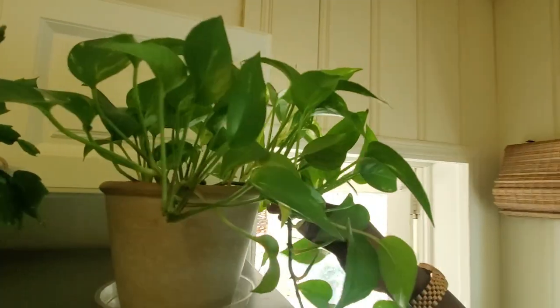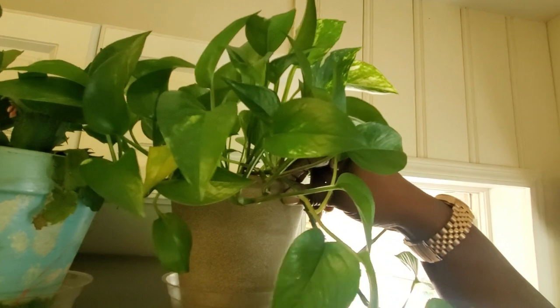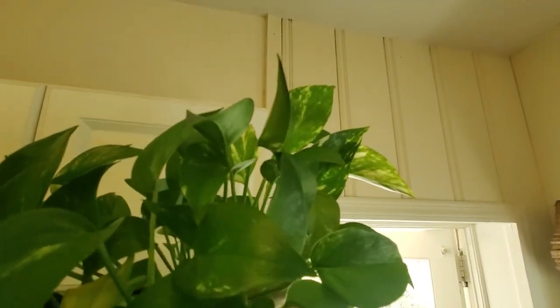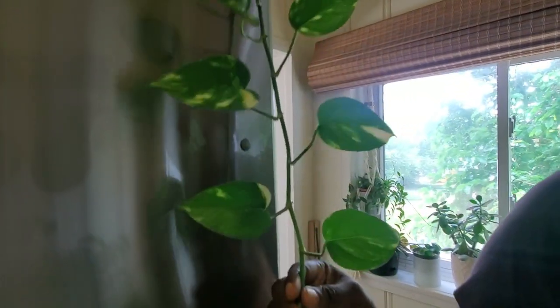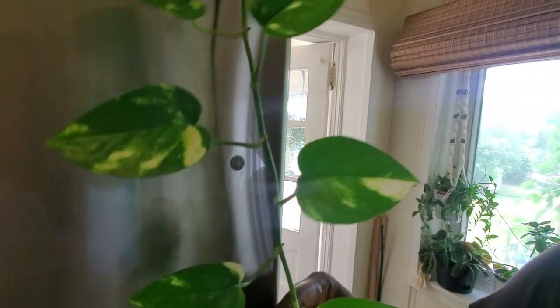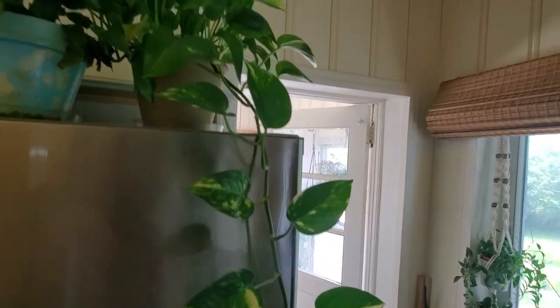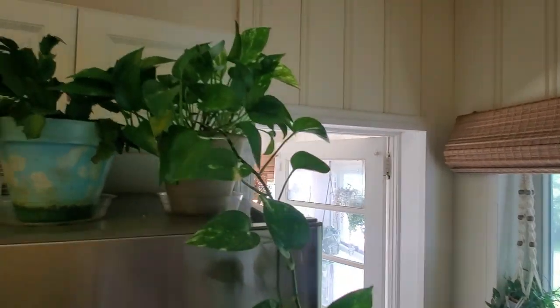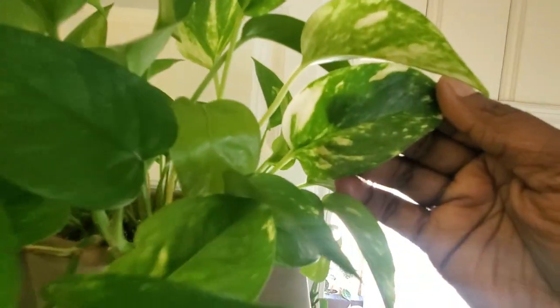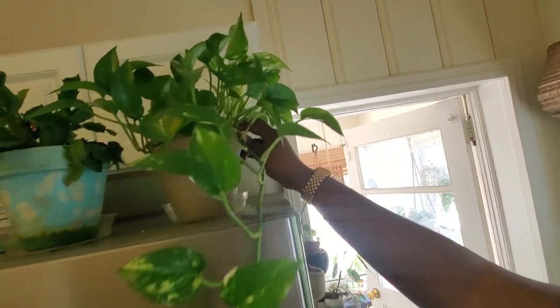Over here is my golden pothos — because I'm giving it more light the golden color is starting to come out. Initially it was just all green until I moved it here. I love the beautiful trailing and it's just chilling near the window.